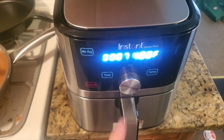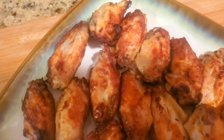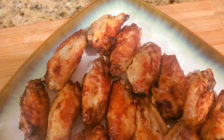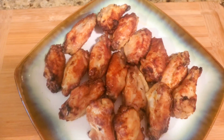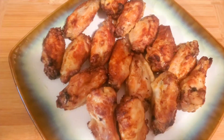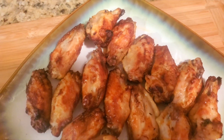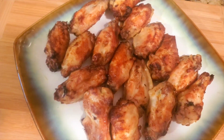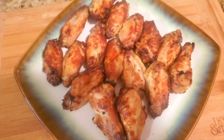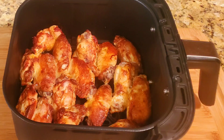Push it in and let it go for another seven minutes at 400 degrees — and there you have it, air fryer wings in 20 minutes at 400 degrees Fahrenheit. This only costs five dollars and sixty cents, so it's definitely worth looking at your local grocery store or butcher to find good deals and save money. Be safe, God bless, bye-bye!